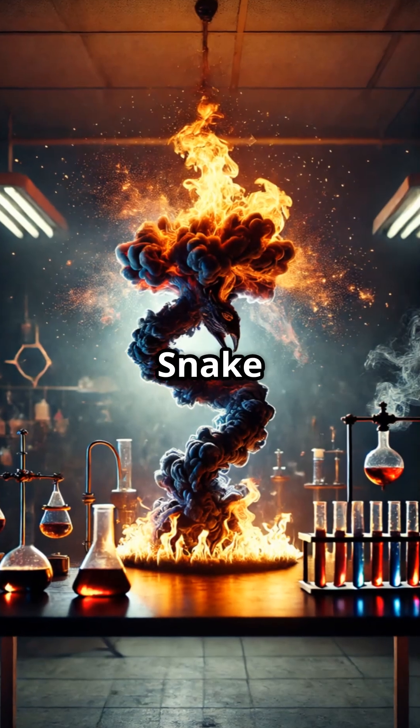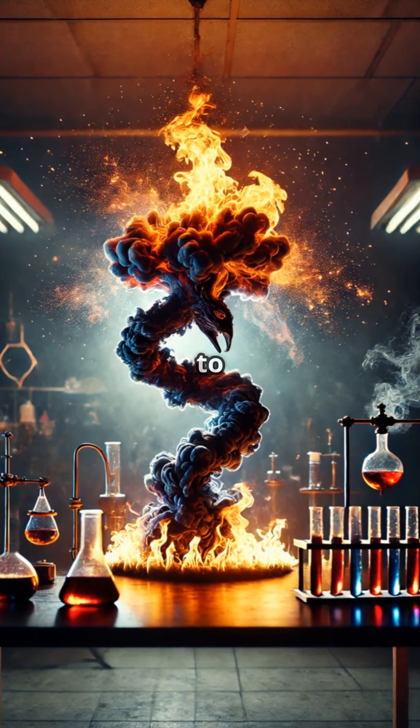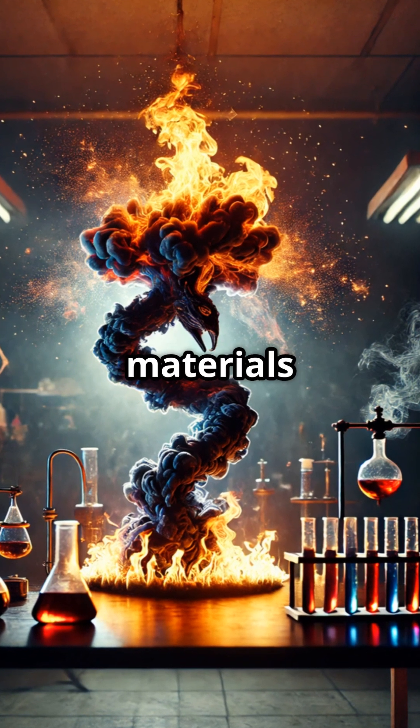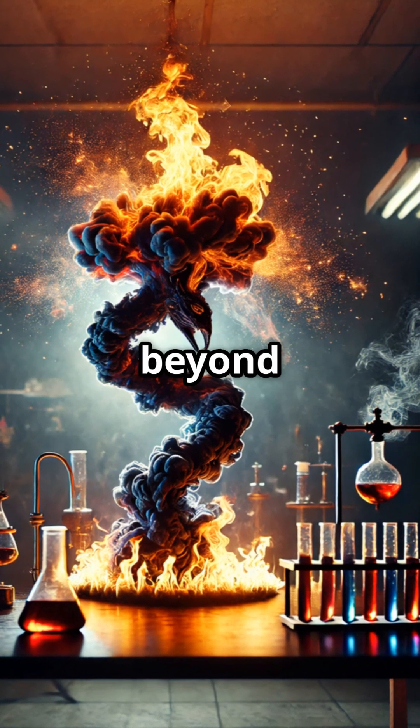The pharaoh's snake experiment remains a testament to the wonder of chemistry and its ability to transform materials into shapes beyond imagination.